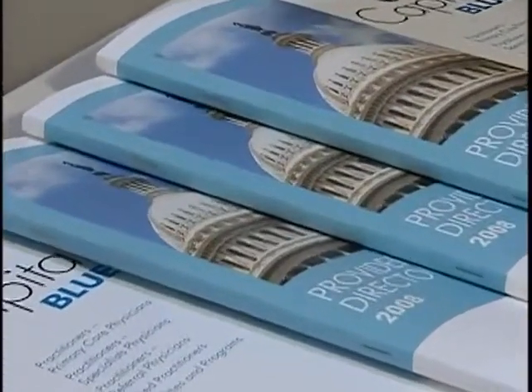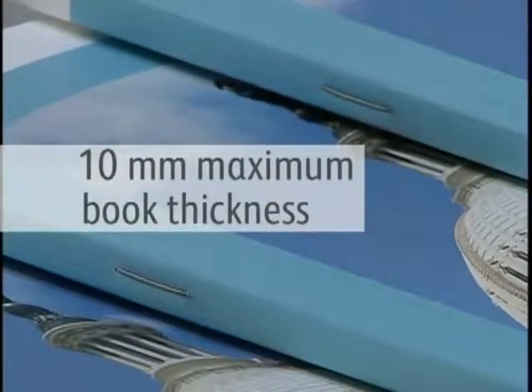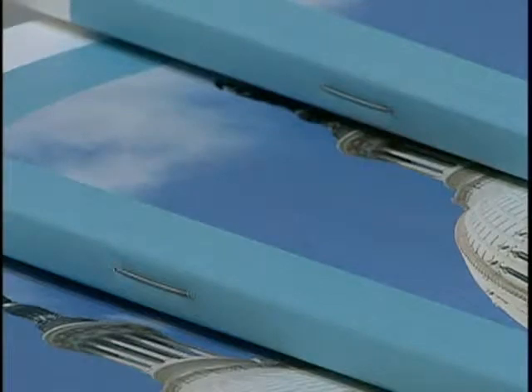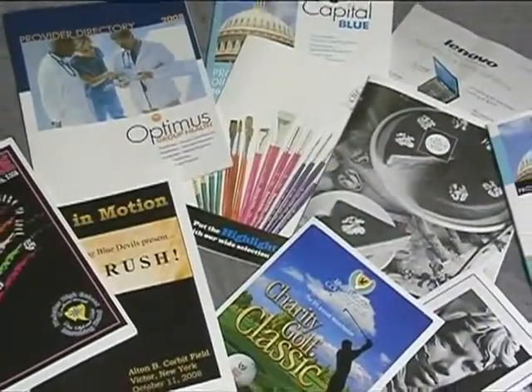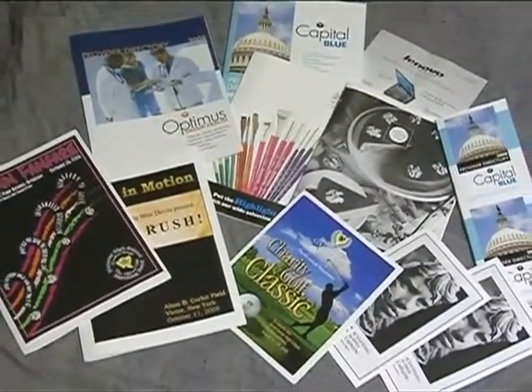That translates to a maximum book thickness of 10 millimeters, which is double that of alternative conventional booklet-making machines. With a square-fold feature, it gives the look and feel of a perfect-bound book, adding more options for printers and creating a viable alternative to perfect or tape-binding.